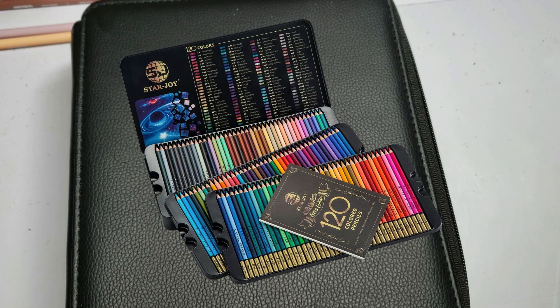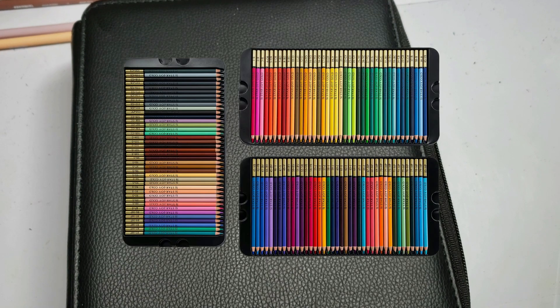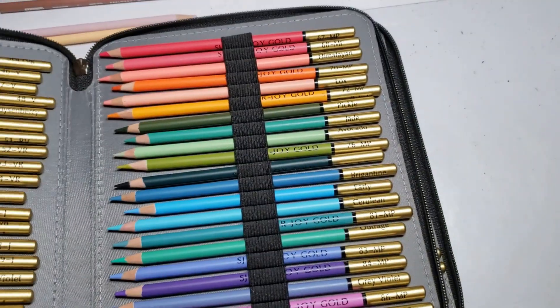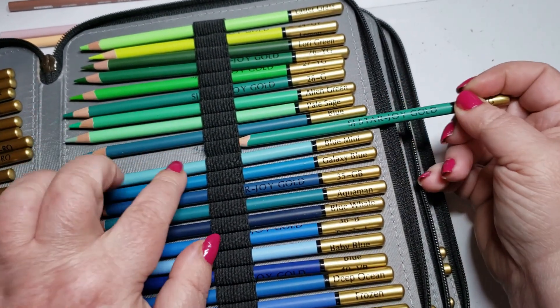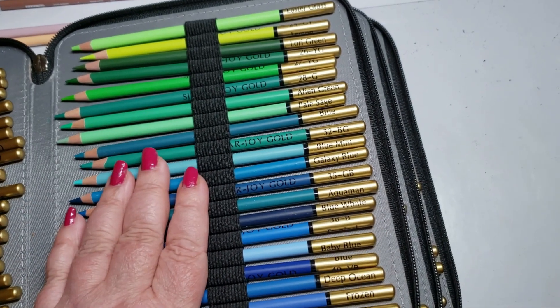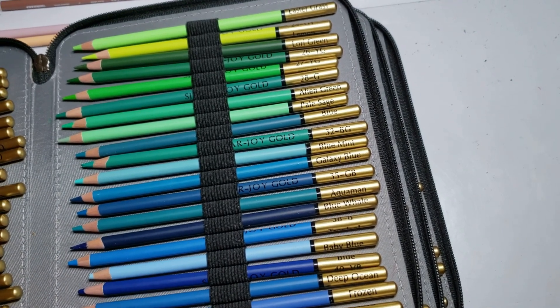You of course have yours in the beautiful box that Andy and Julie designed — it is the StarJoy box. You can leave them in the box; there is no reason you need to take them out. I like to use a Bisky book because it's easier for me to flip through and find things quickly. What I do is I just write in the number of the pencil. These pencils are in consecutive order and should be very easy to put back in the book in the proper order.